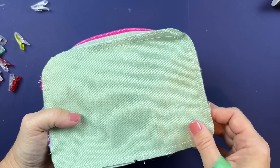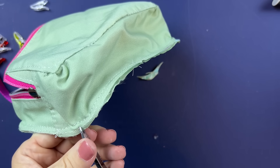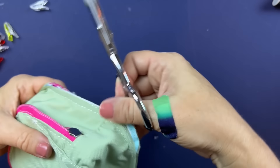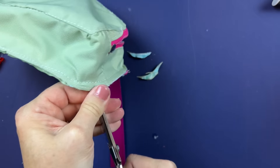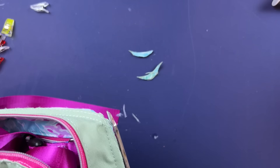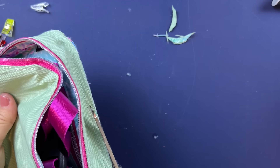Now that the back side is basted around, come into the corners and trim them a little bit, giving a couple snips up to that sewing line on both sides. Cutting through all these layers is a little tough, but just trim anything that looks off. I'm trimming a little bit at the top too, just to make sure it's nice and even.